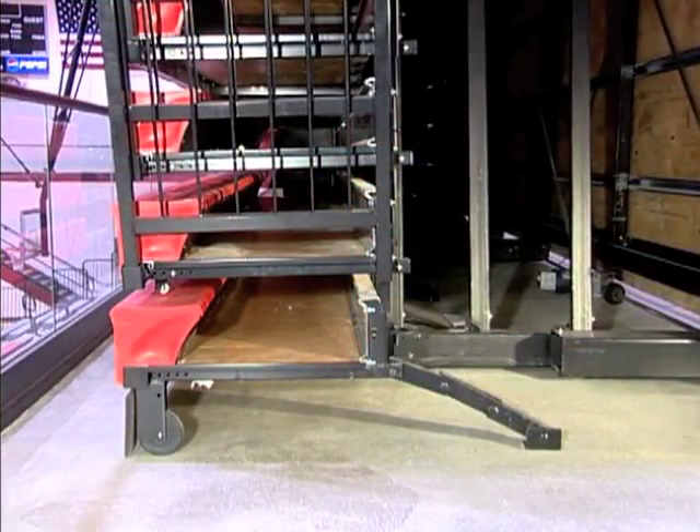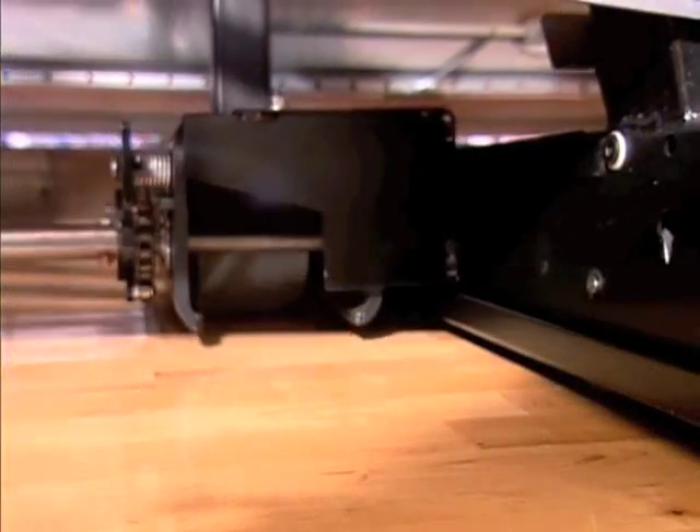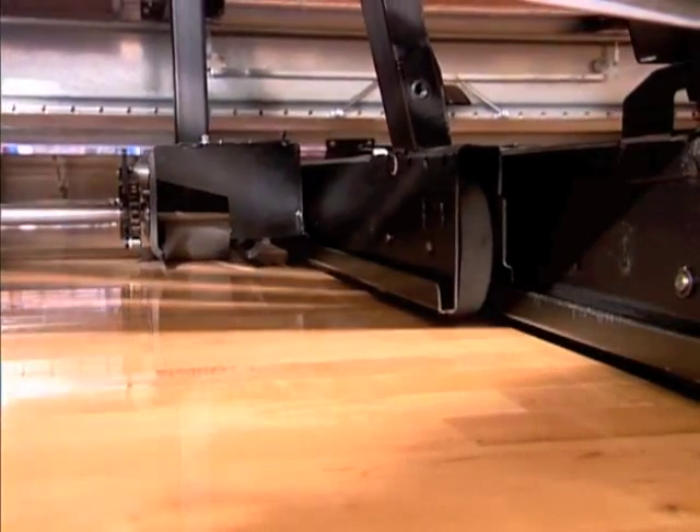For flawless operation, Maxim reverse fold units employ the innovative powered frame design. This applies force where it can be most efficiently used — at the frames — for better tracking over uneven floors.